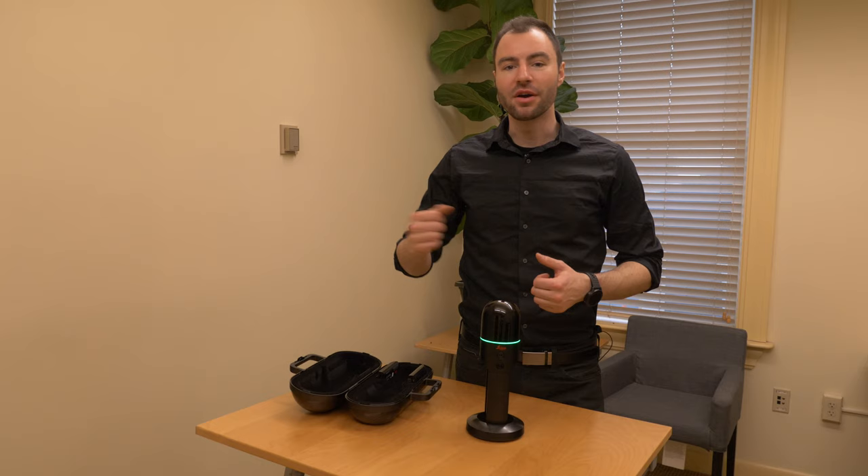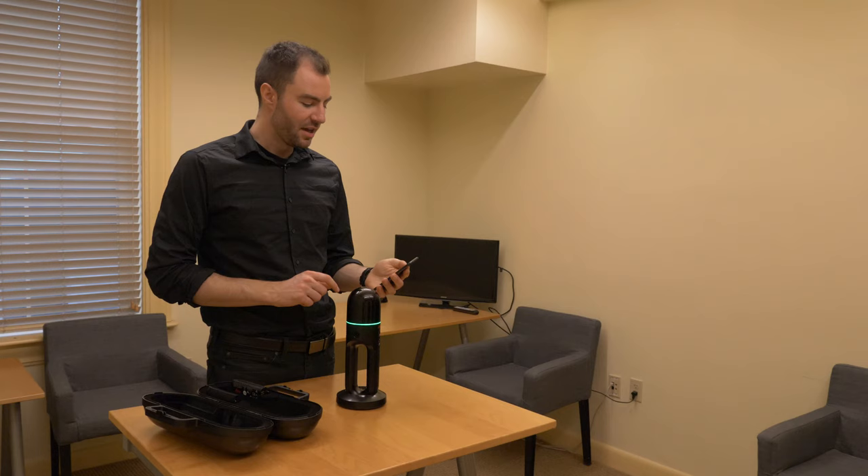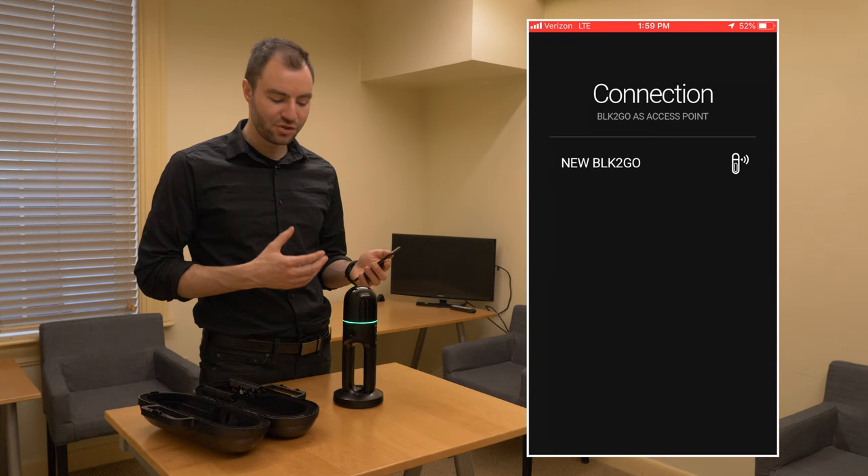So I could go ahead and start a scan and walk through my entire building right now. But in this case, I want to show you how to scan with the BLK2GO live app on your phone. I'm going to go ahead and open up the app. If this is the first time connecting to your BLK2GO, you'll have to pair it with your phone.